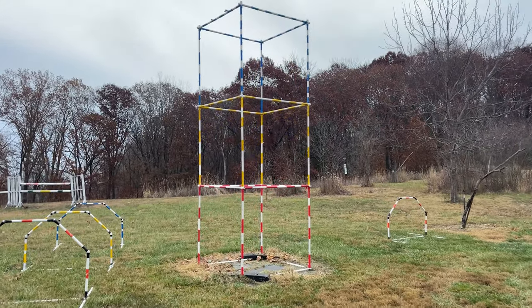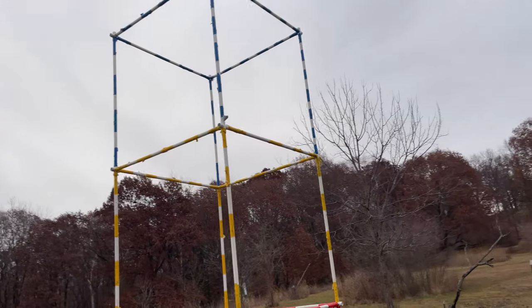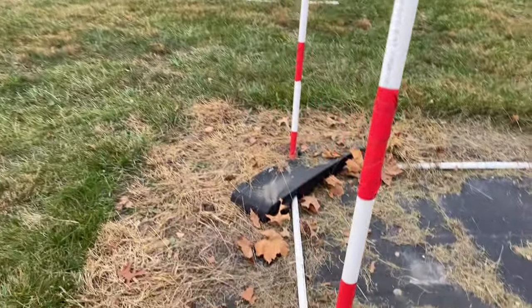I had a crash and unfortunately did not get it on camera, so I'm just going to tell you what happened. I hit this right here and down the helicopter went.